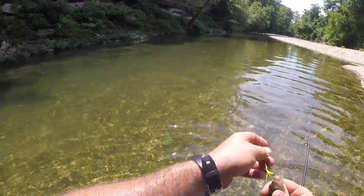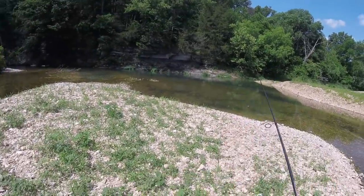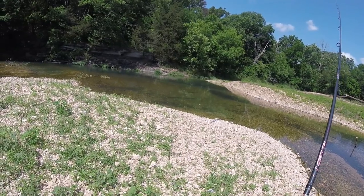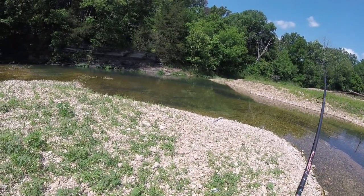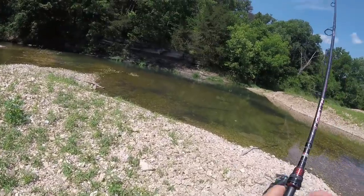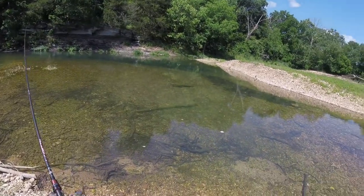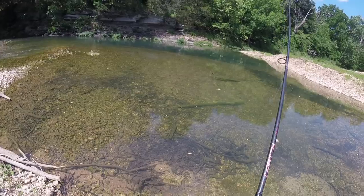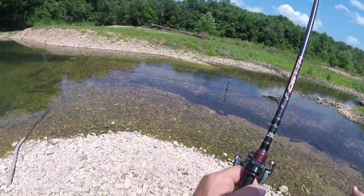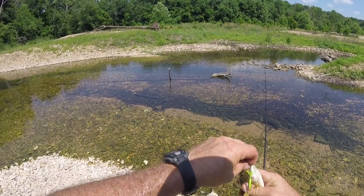These perch - they get to be so much fun. They disappear in that bottom and then they move. Got a smallie! Get off that log. He came unhooked - I mean, look at all these fish. That's smallmouth, largemouth... I still got him. He came undone. These fish are beautiful. He got himself hung on that log and then came undone. There are so many fish right here.